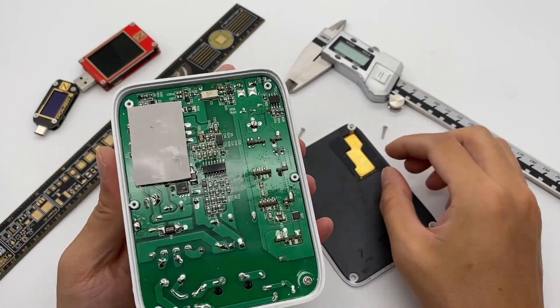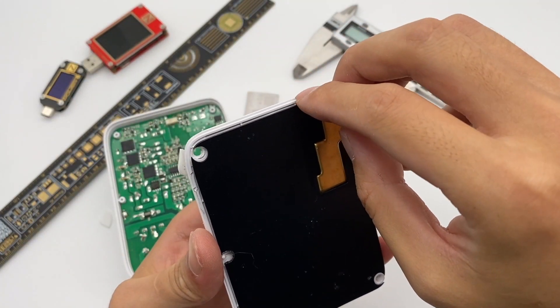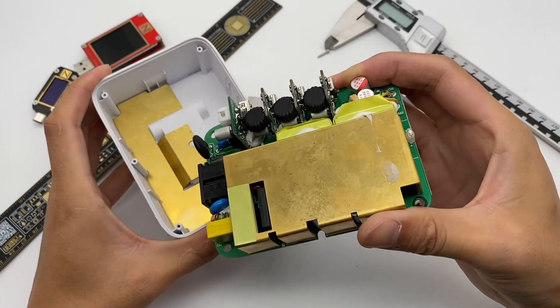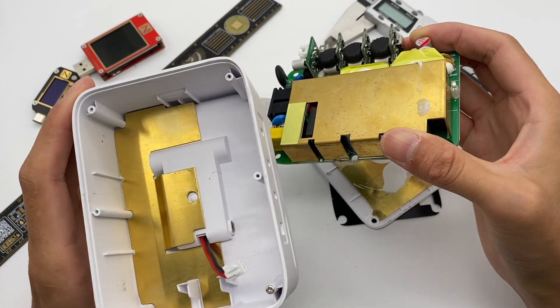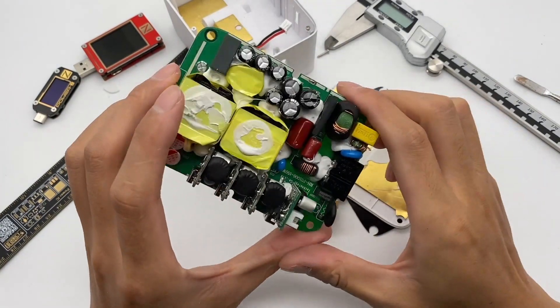Remove the shell, and we can see the internal PCB is attached with a thermal pad. Remove the black isolation board of the button shell, and we can see the metal heat sink. Another heat sink is also covered on the PCB and on the top of the case to help dissipate heat. There are inductors, capacitors, and a transformer on the front PCB.